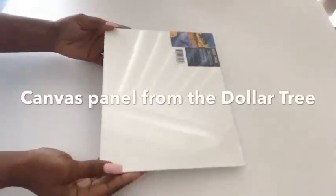I got this canvas panel from the Dollar Tree and I'm going to cut it to size to put it inside the shoebox. This is to form a partition in the middle of the box to separate both sides of the plaques, and this is also going to give the shoebox some stability in the middle.